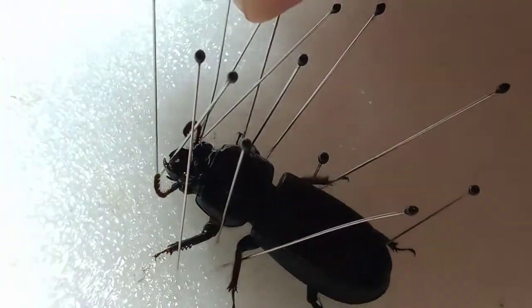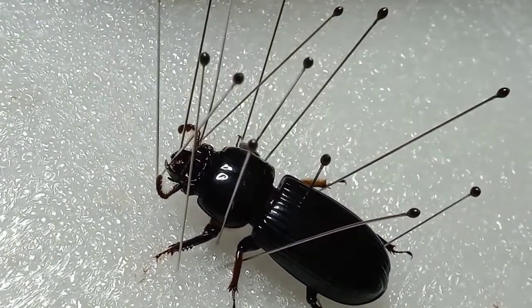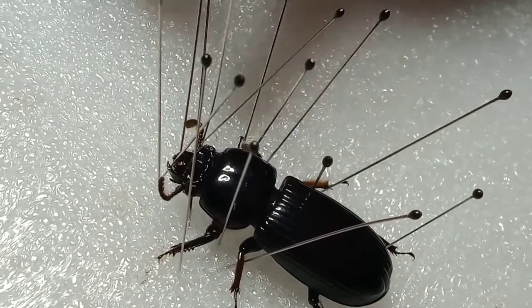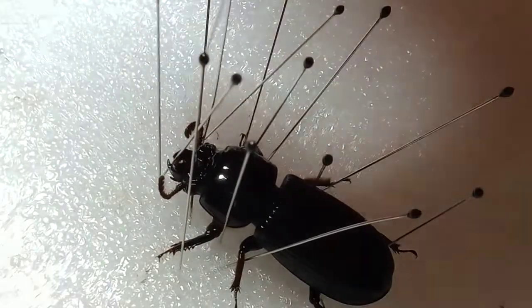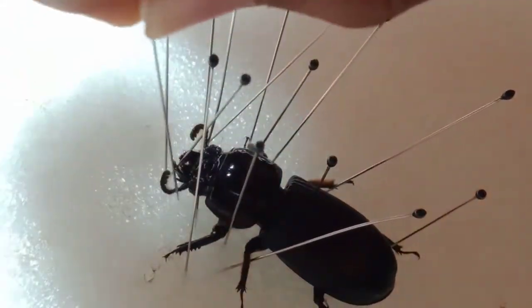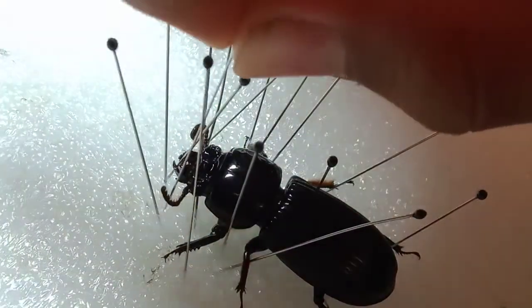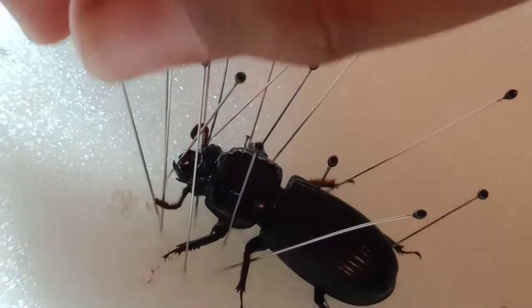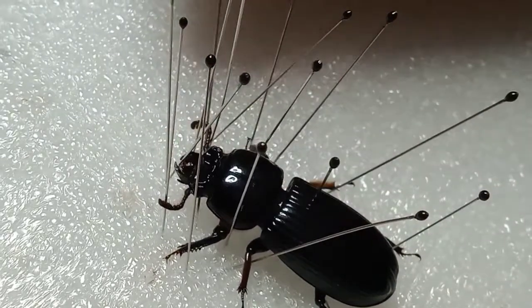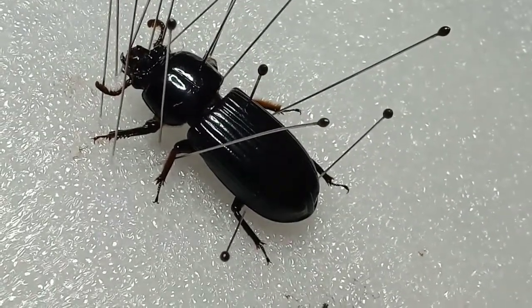I'm going to try to fix the antenna like that. There you go. That is how you pin a beetle. This is how you want it to look like.